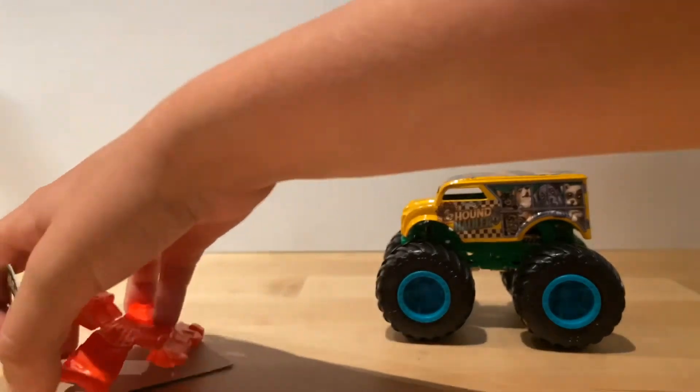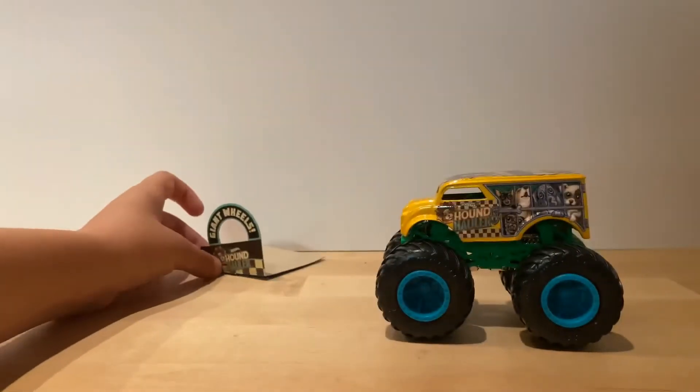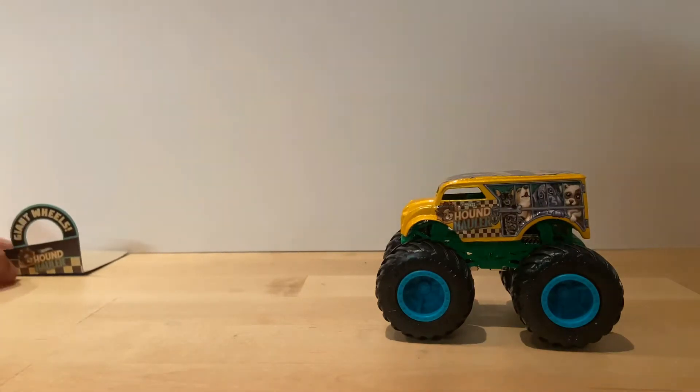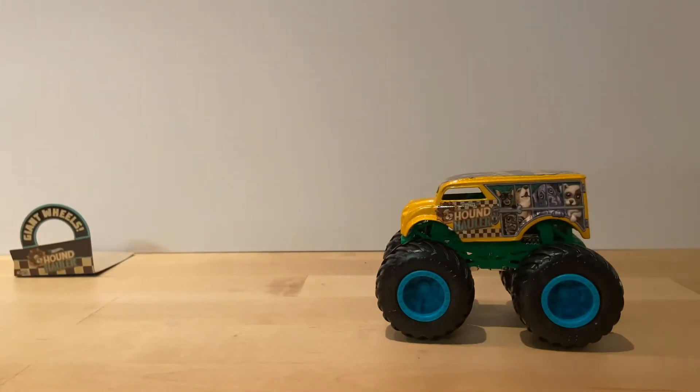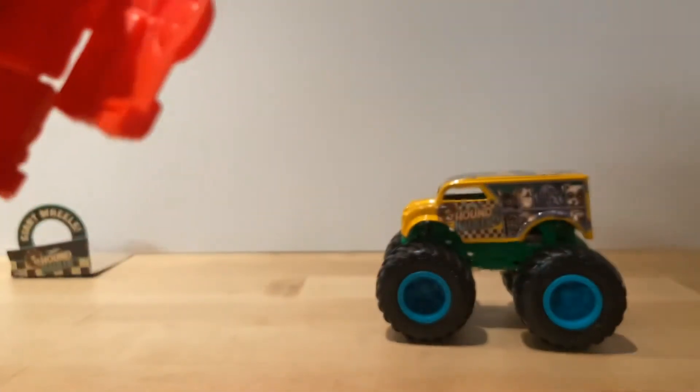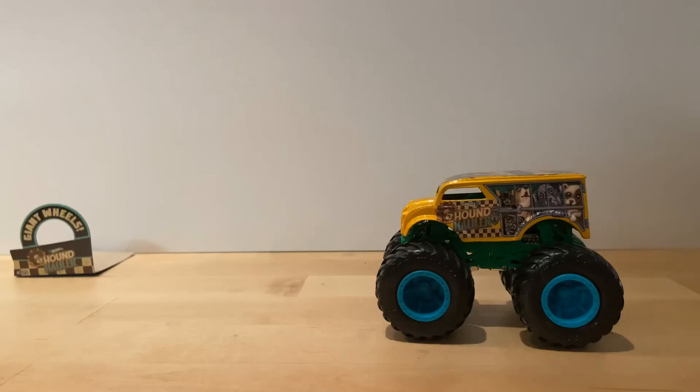I never had a Hound Hauler, so let me see here. It has a red car inside that they can build - that looks fun!